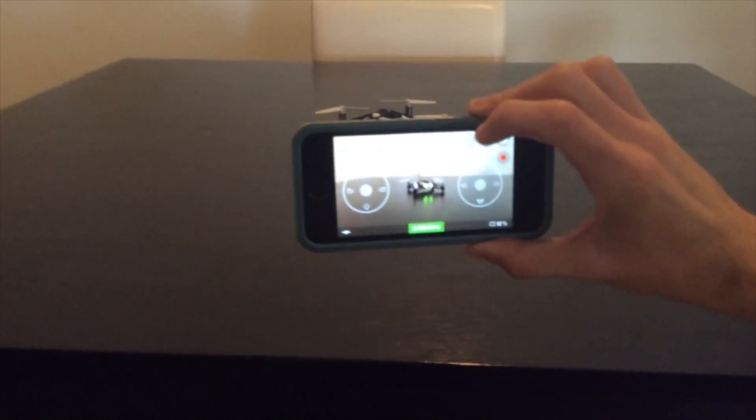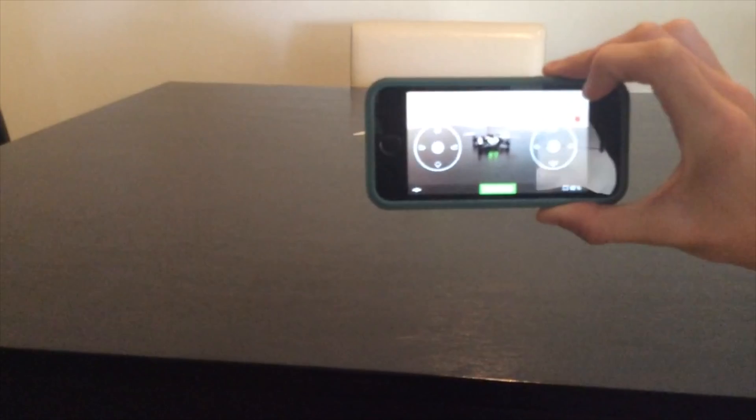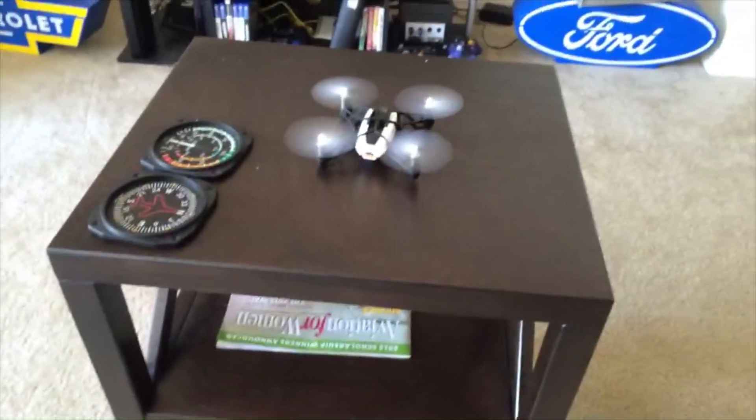One thing I really like about this is you can actually set it so you can see what you are looking at. You can use the camera on your iPhone while you record, so you can actually record with your phone as well while you are flying.